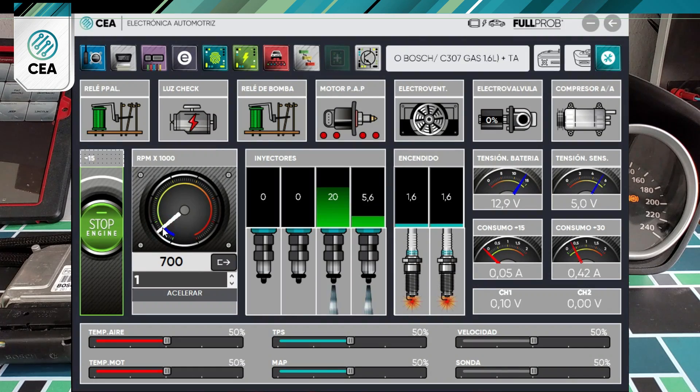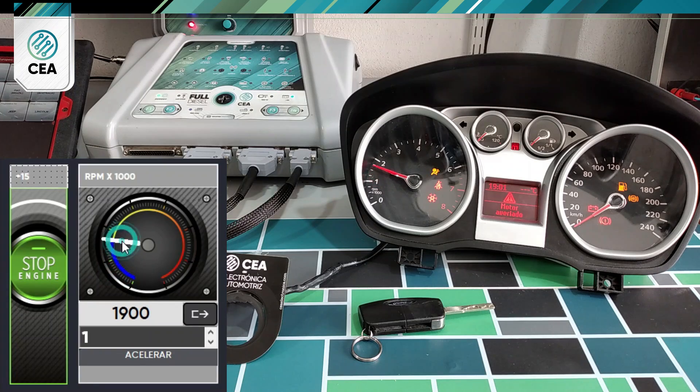Observe how the indicator light turns off, which means that the system is ready to start. We send an RPM signal and observe injection and ignition pulses. Movement of the RPM gauge indicates that the CAN bus is functioning properly.